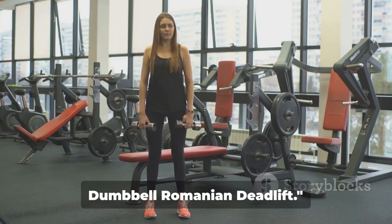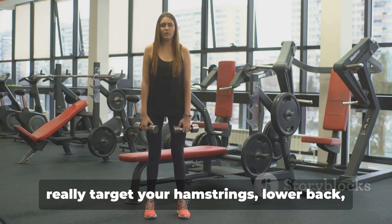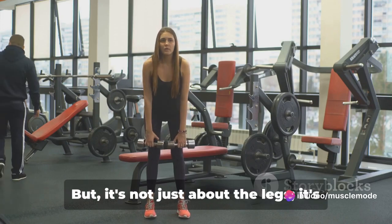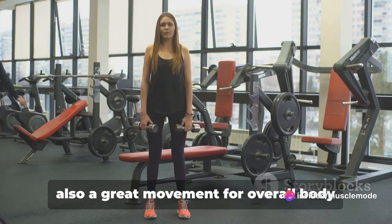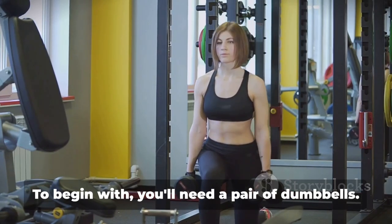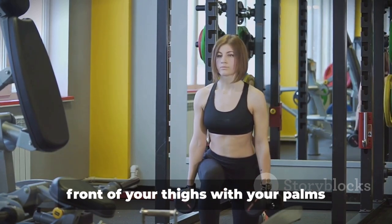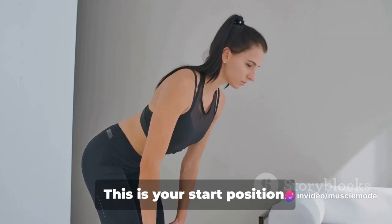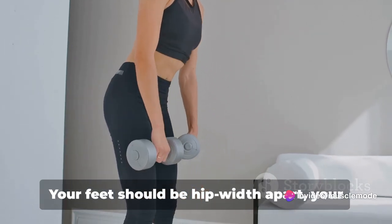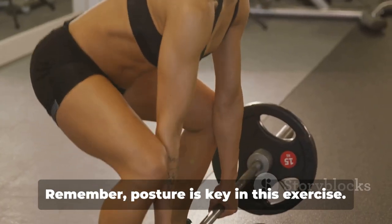Next up, we have the Dumbbell Romanian Deadlift. This exercise is a fantastic way to really target your hamstrings, lower back, and glutes — but it's also a great movement for overall body strength and conditioning. You'll need a pair of dumbbells. Stand upright, holding the dumbbells in front of your thighs with your palms facing your body. This is your start position. Your feet should be hip-width apart, your knees slightly bent, and your back straight. Remember, posture is key in this exercise.